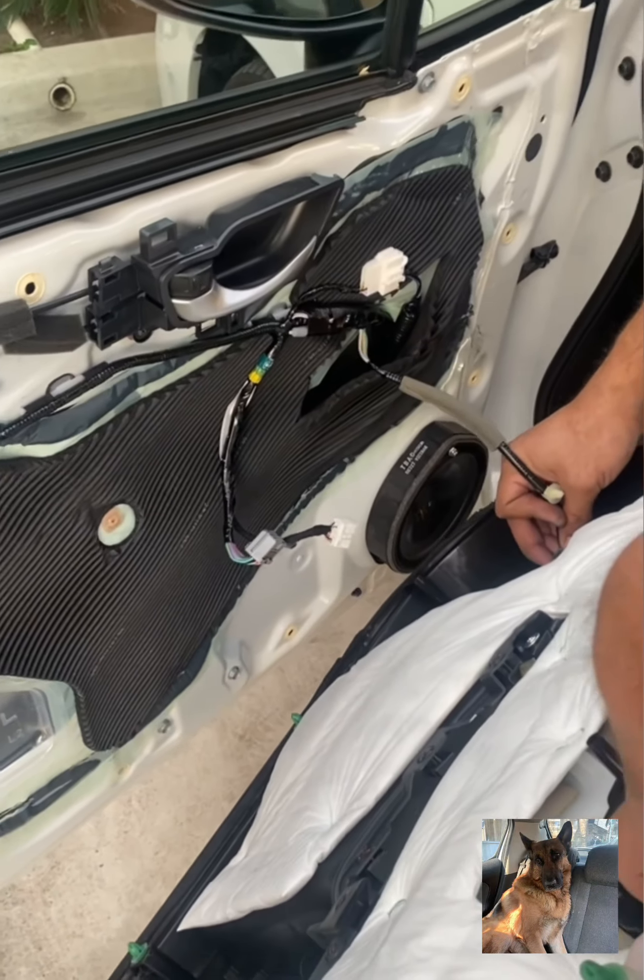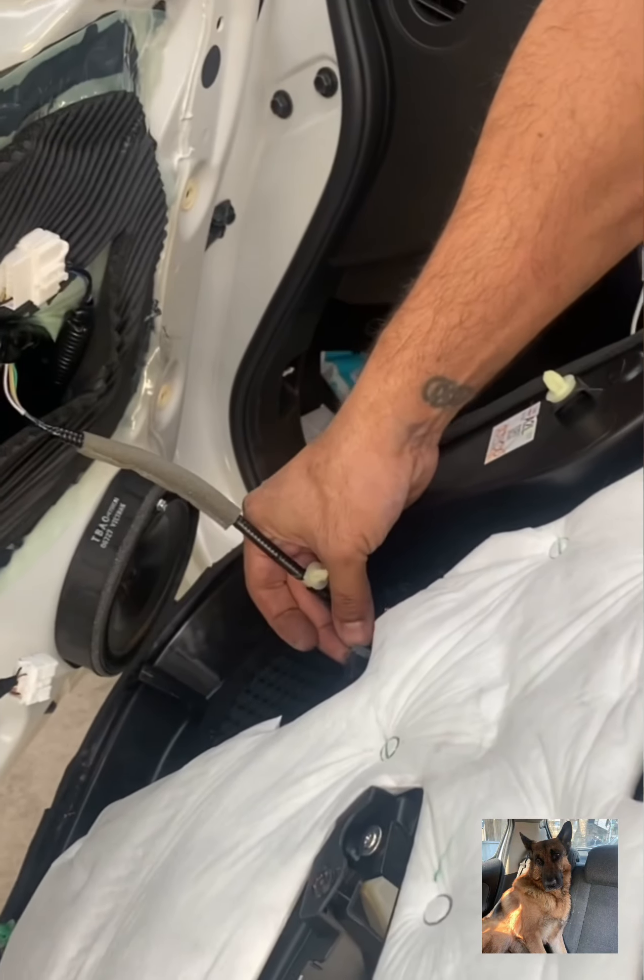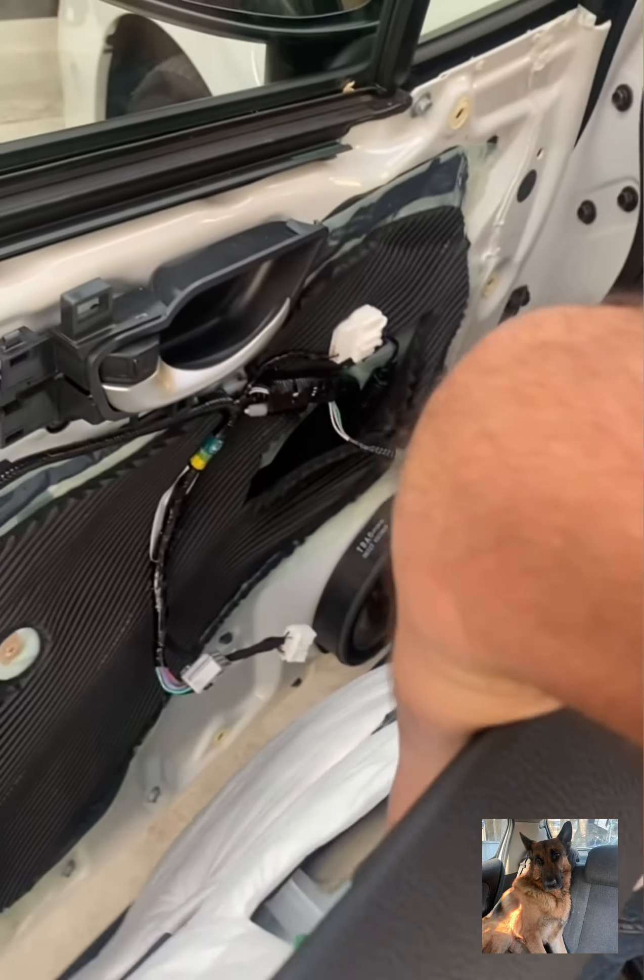Now to put the panel back on. First, reconnect the cable — just push it in.